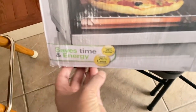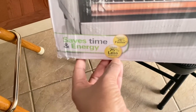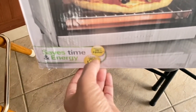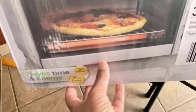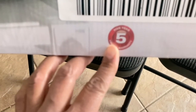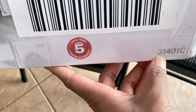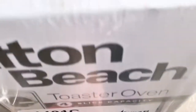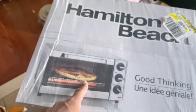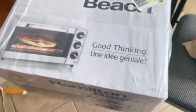It saves 75% less energy — I'm not sure what it's comparing to, but I'll go through that in my review. It reheats 28 times faster, I believe compared to a conventional oven. It's a four-slice capacity with a five-year warranty. The model is 31401C. It fits a four-slice toast, a nine-inch pizza, and I believe something like an eight-by-eight pan and a loaf pan.